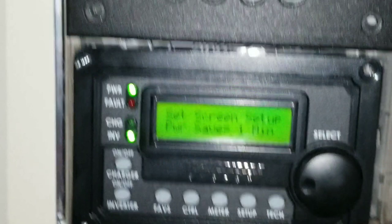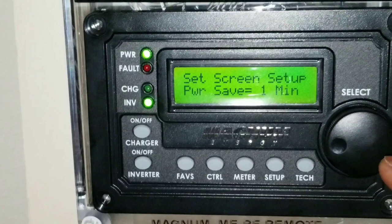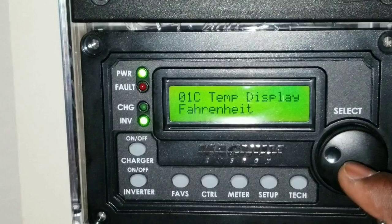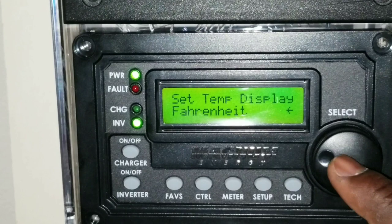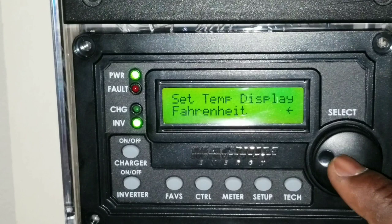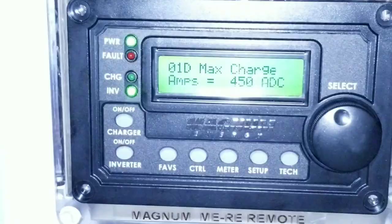You don't want to just leave the screen on all the time since this device is not cheap. Anything with Magnum is not cheap at all — when you go Magnum or high-end machines, nothing is cheap. So I'll have it on one minute. The temperature display is set to Fahrenheit — since we're in North America I deal with Fahrenheit instead of Celsius.